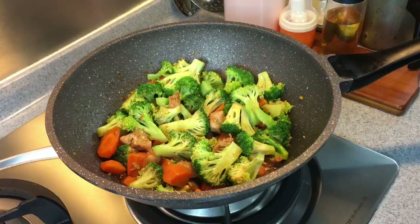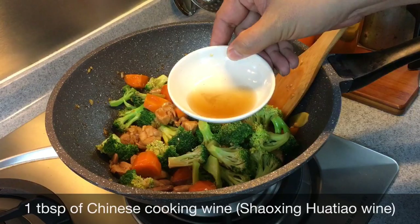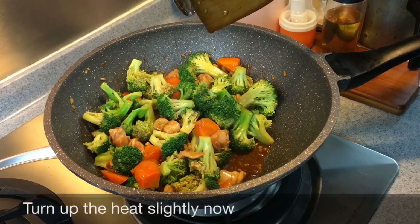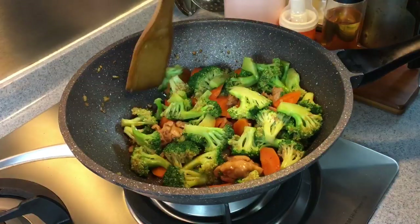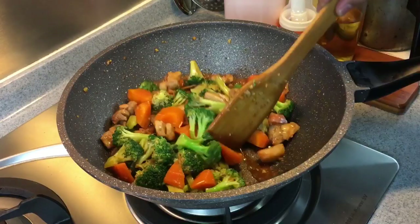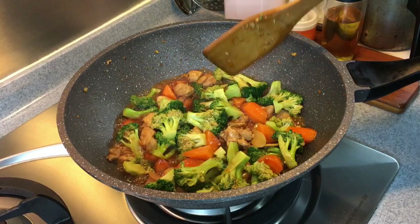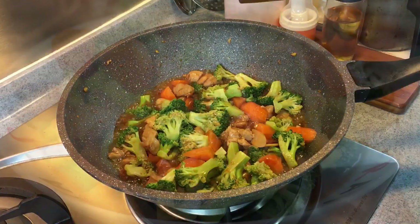40 seconds is up. Let's have a look — I love my broccoli to be crunchy, and this is just the way I want it. Give it a stir again. To finish this off, we'll put in one tablespoon of Shaoxingjiu or Chinese cooking wine — just run it by the side and mix well. Turn up the heat a little bit; we want to reduce the sauce. We just want the broccoli to absorb this beautiful sauce and make sure the chicken is fully cooked. The broccoli is soft and the chicken is done, so it's time to serve this dish.